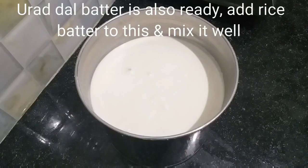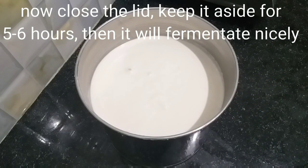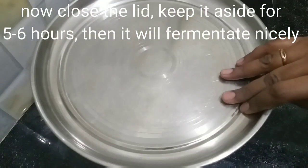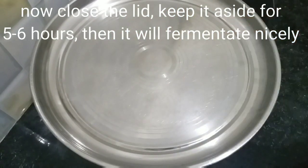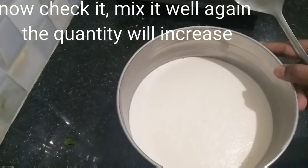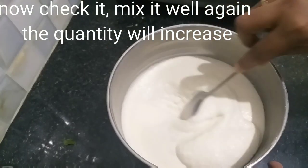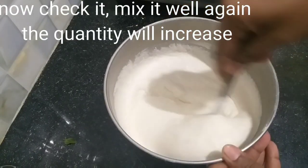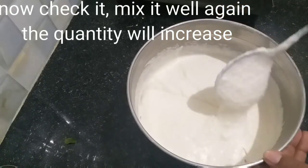We will mix it in the same restaurant style. We will mix it for 5 minutes. We will grind it in the restaurant style. Mix it well on top.